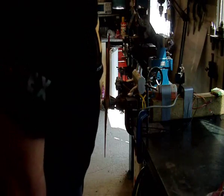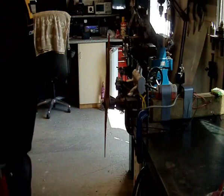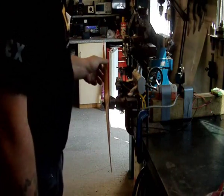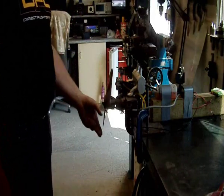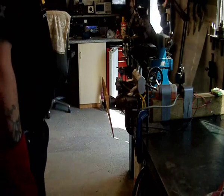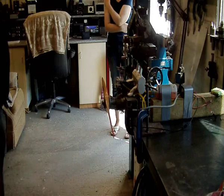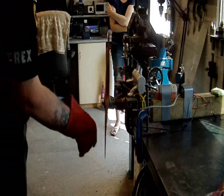Let there be life! Excuse the French. Probably wants the carb adjusting a lot and timing done and whatever. It runs! Look at you. It ran. Try it again, see if it goes again.